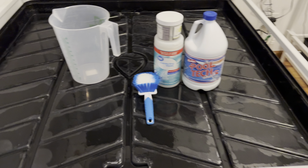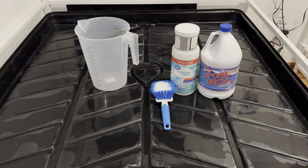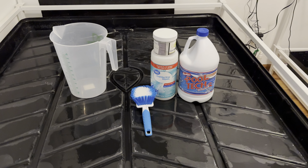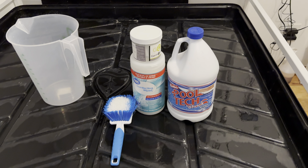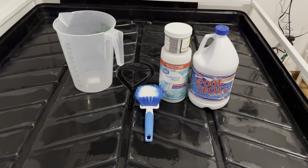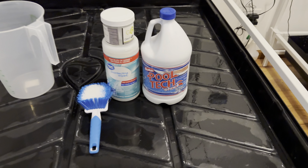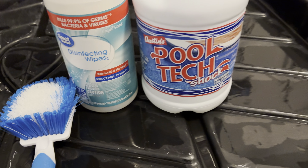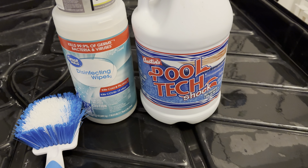I start off by taking all of my fans apart, dehumidifier filters, and I give those all a good clean. I have a light solution of basically bleach — sodium hypochlorite — comes in many forms and concentrations, same thing as bleach. I use a pool shock you can grab at Walmart, Big Lots, Ocean State Job Lot, whatever's in your area.